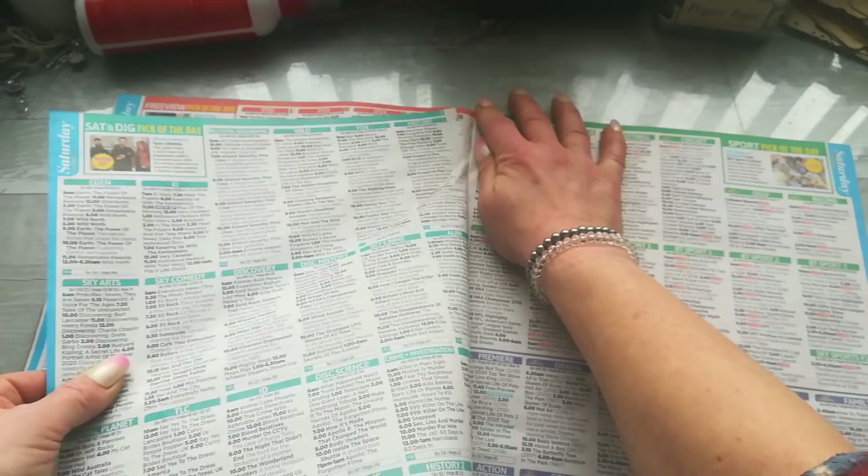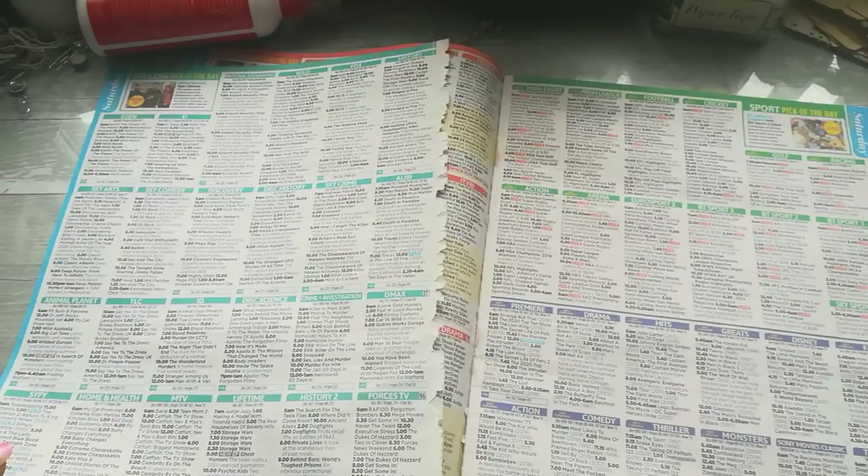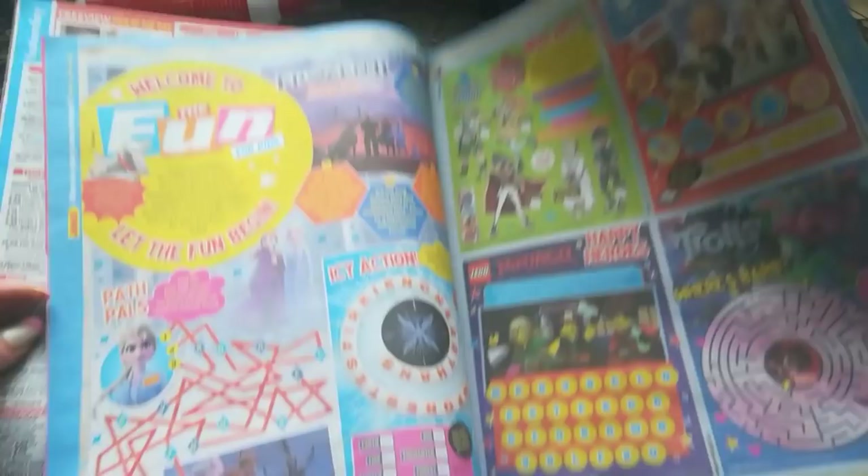We've got here some newspapers and we will create something. I'm gonna tear one page and we will make a base. Then you will need just super simple printer paper where we will write some message. Open some newspapers and find good images you like — maybe some notes, some sayings, maybe crossword things, maybe there will be some flowers.